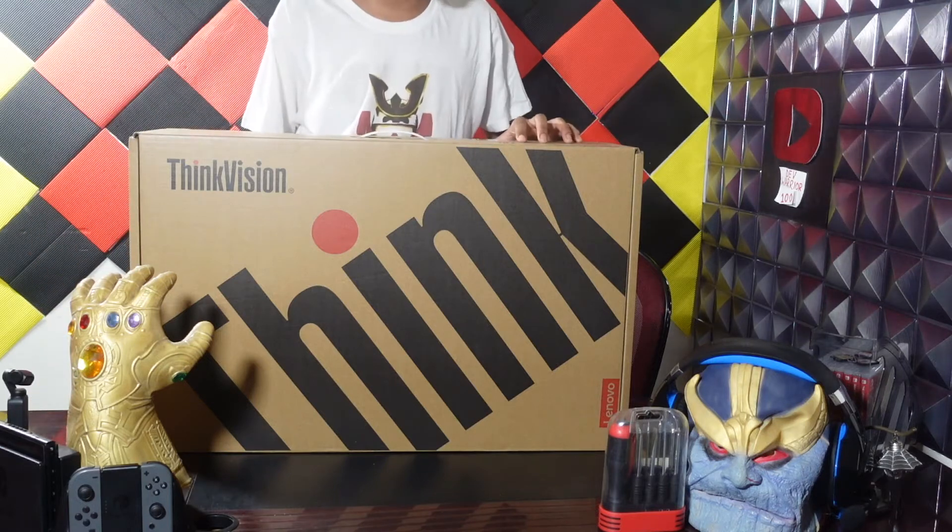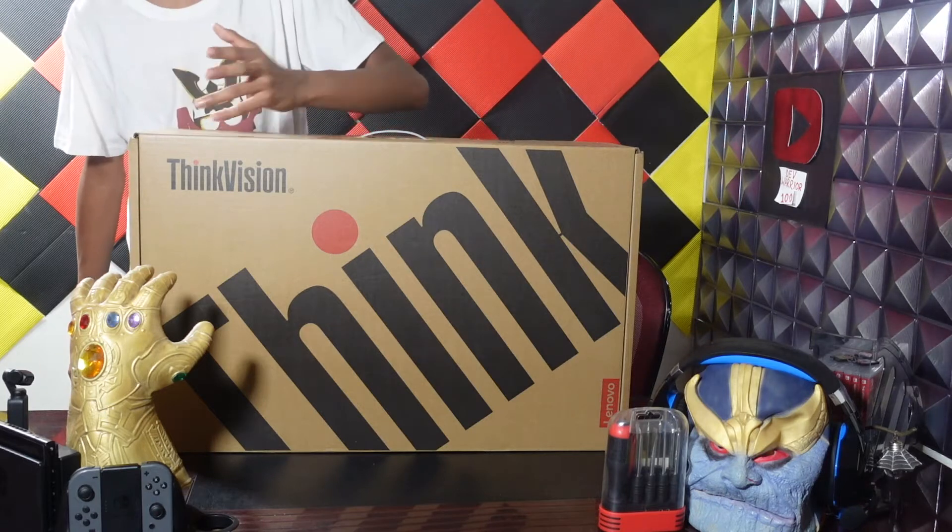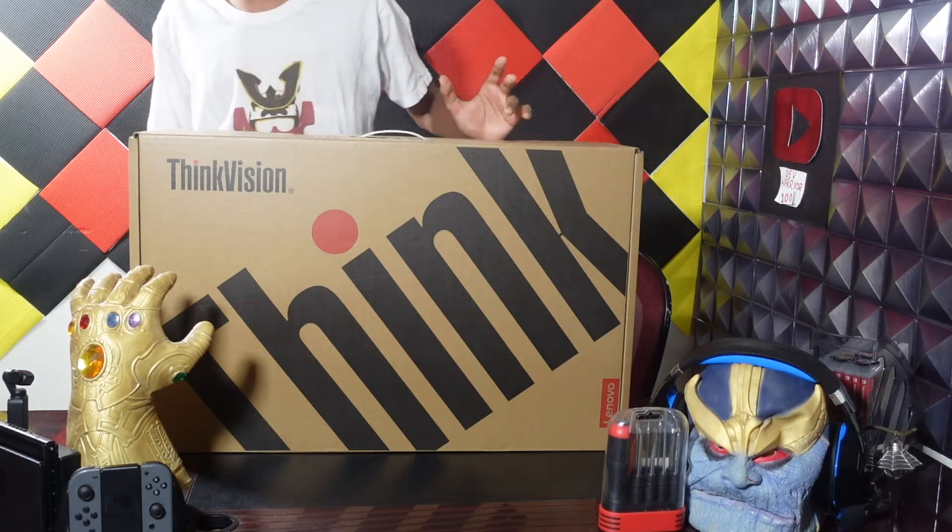I'm really excited for this. You guys probably can't even see my head right now, but if you could see my face right now, it is lit up. I'm really excited.